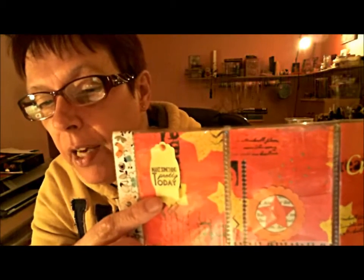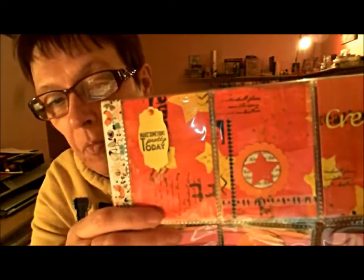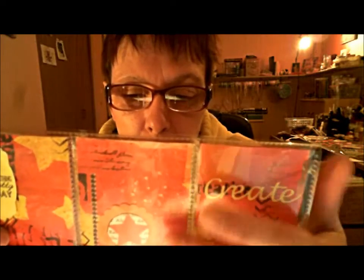Another tag — 'Make something pretty today.' That's what it says. I'm just not feeling good. Here I did the same thing again: I used a scallop and book paper, and a star. And added that with the same washi.